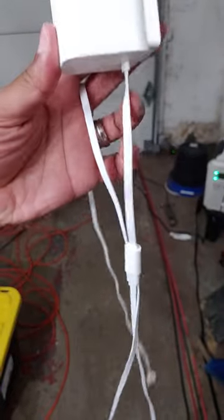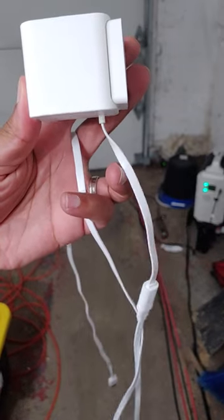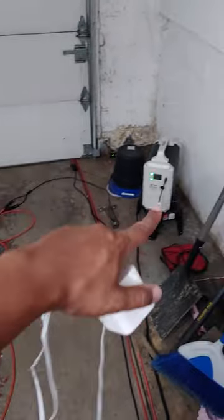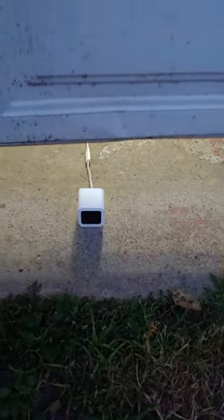I just had this great idea. You see that this Wyze camera has this flat cable? Even if it didn't have a flat cable it would work, but I'm going to run it under my garage door and power it either from the EB120 or from my USB power bank. Joint coming down on it.